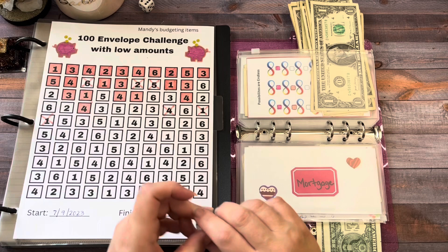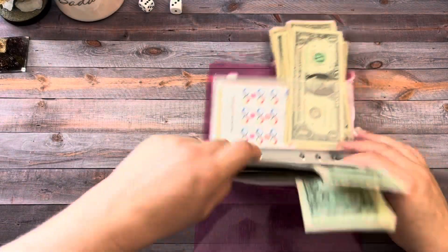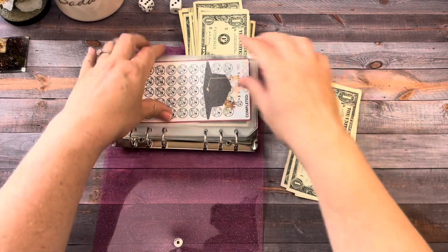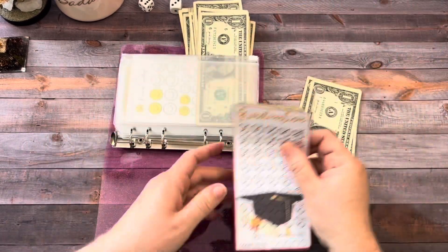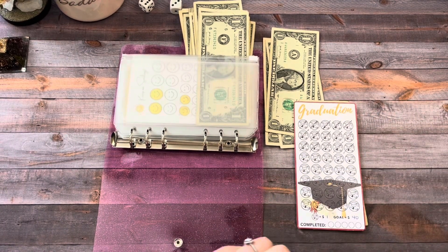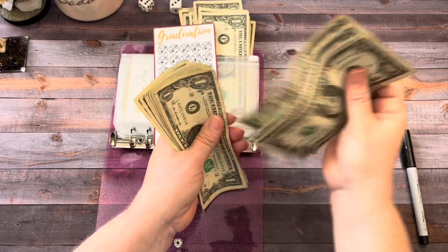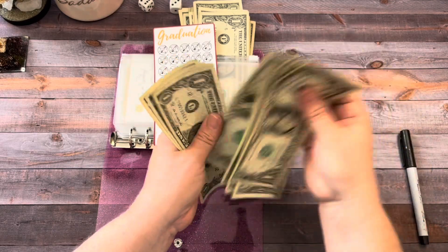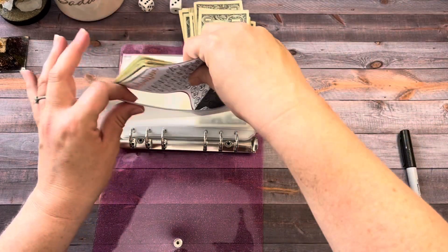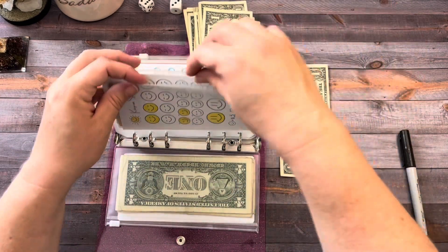So let's see how much we saved. In Graduation we're adding one, two, and three — let's mark off three of these. So we should have $15. I have a long time before my kids graduate, so I'm going to take my time and just do this one dollar at a time.